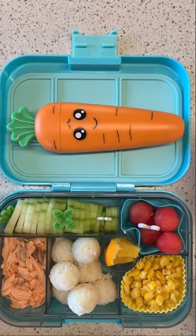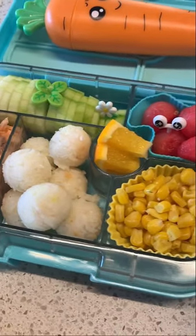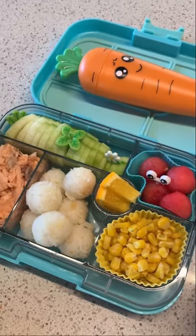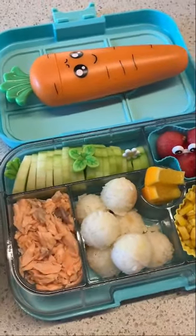Then I chopped up some cucumbers and boiled some watermelon, and I added her spoon and fork and put it inside the container — that little cute carrot thing over there. And that's it, that's her lunch for today. I hope she likes it!